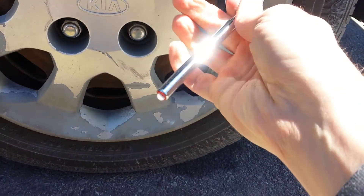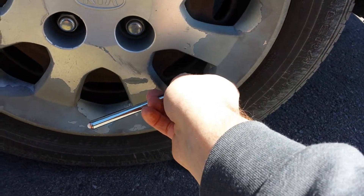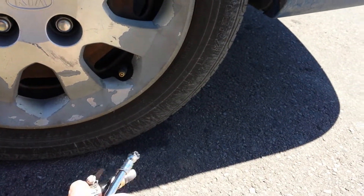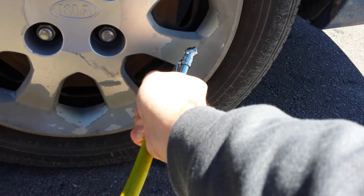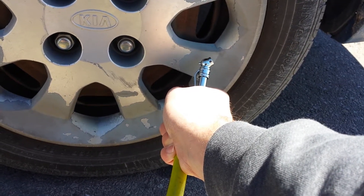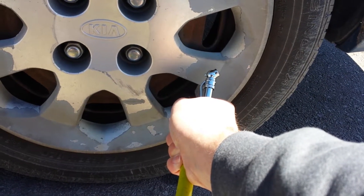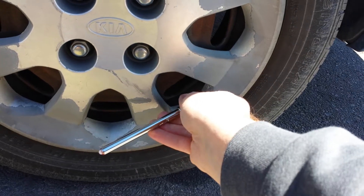Let's try again. Push this thing back in to check its pressure each time. Still just about 32. I'm going for about 35 psi — 36 is okay too, because that is what this particular tire and this particular car has recommended.